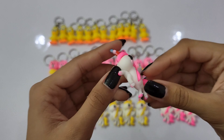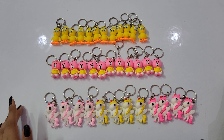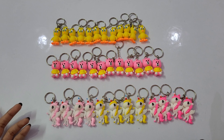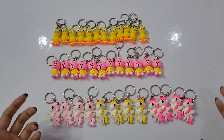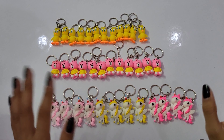So you can just order it. How did you feel about this? Comment and tell me — what other characters would you like and what do you think of my key rings? Like this video and subscribe. Bye bye!